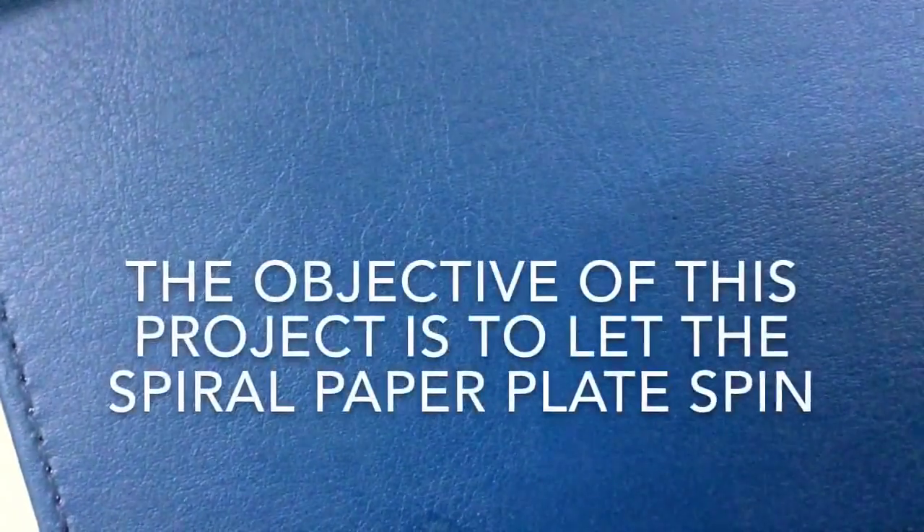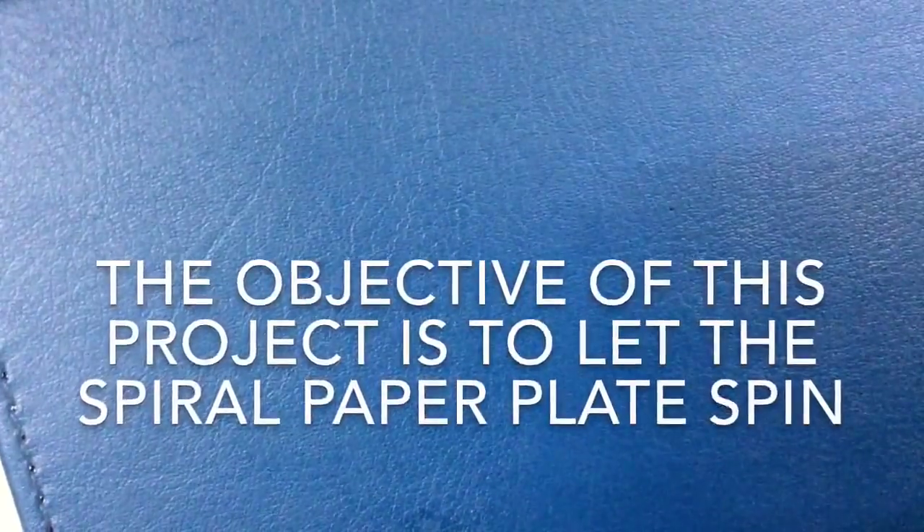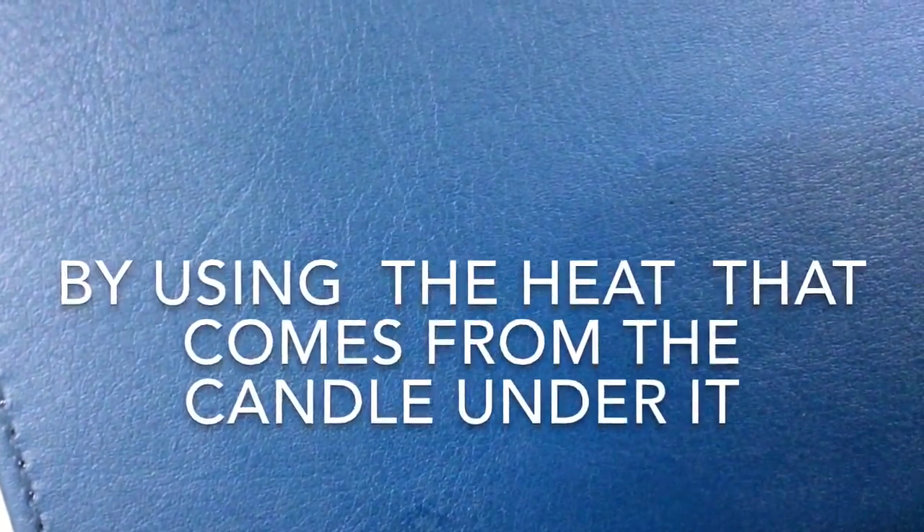Objectives. The objective of this project is to let the spiral paper plates spin by using the heat that comes from the candle under it.